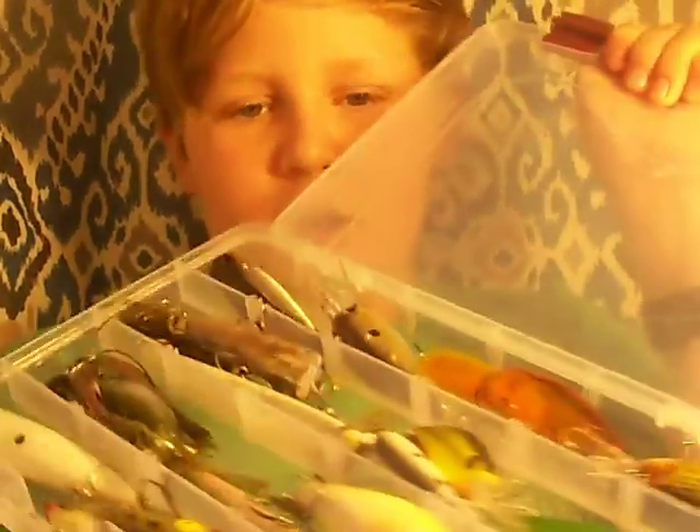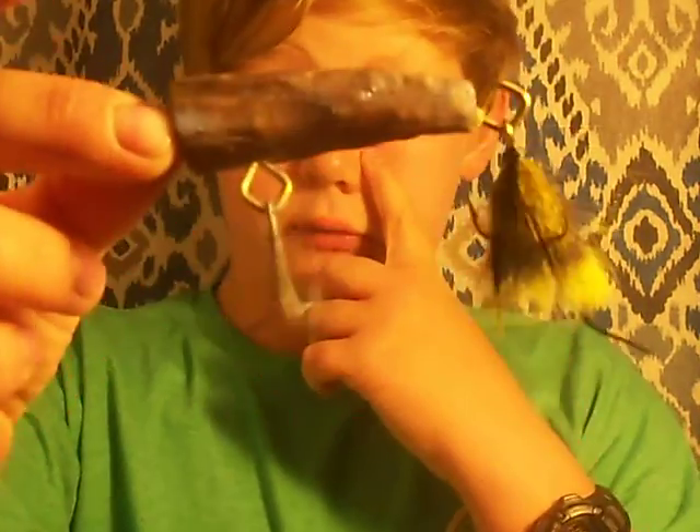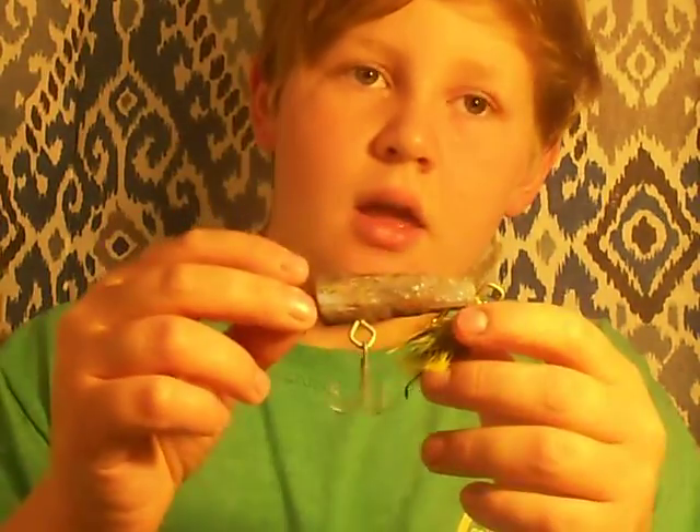Moving into the small tackle box — so this is my small tackle box right here. A few of these baits are very special to me. This bait right here is going to be in the giveaway — comment down below if you want this bait.